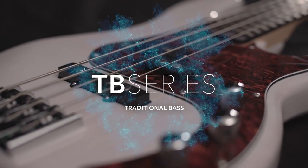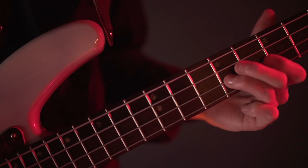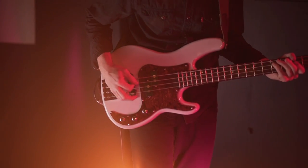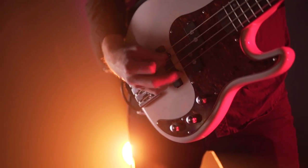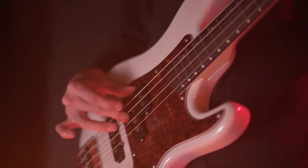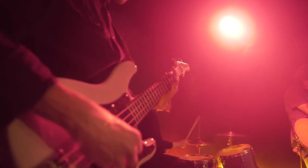The TB series appeals to traditional bassists while offering improved feel and playability. The one piece maple neck feels instantly at home in any bassist's hands. The Alnico 5 pickups are paraffin dipped and come in a classic single split coil configuration, providing loads of tonal variations.